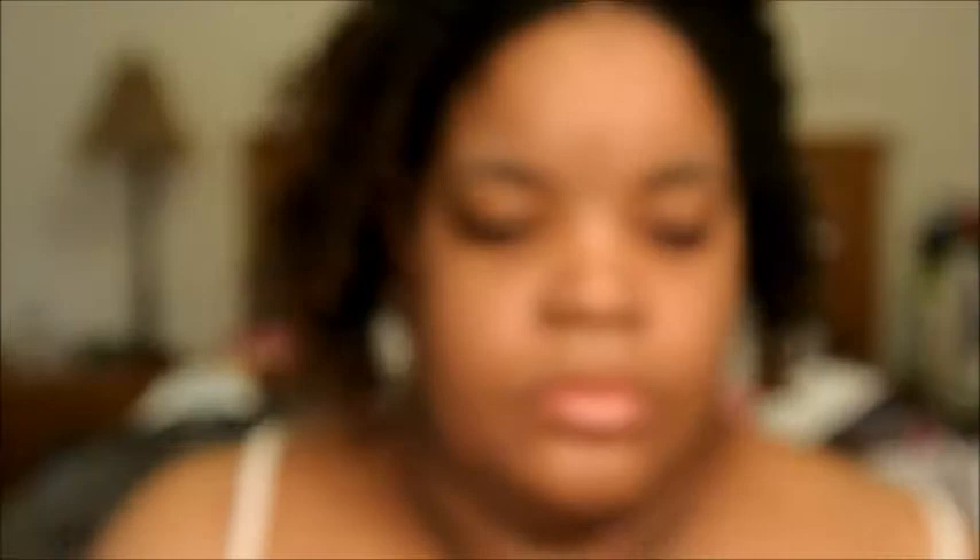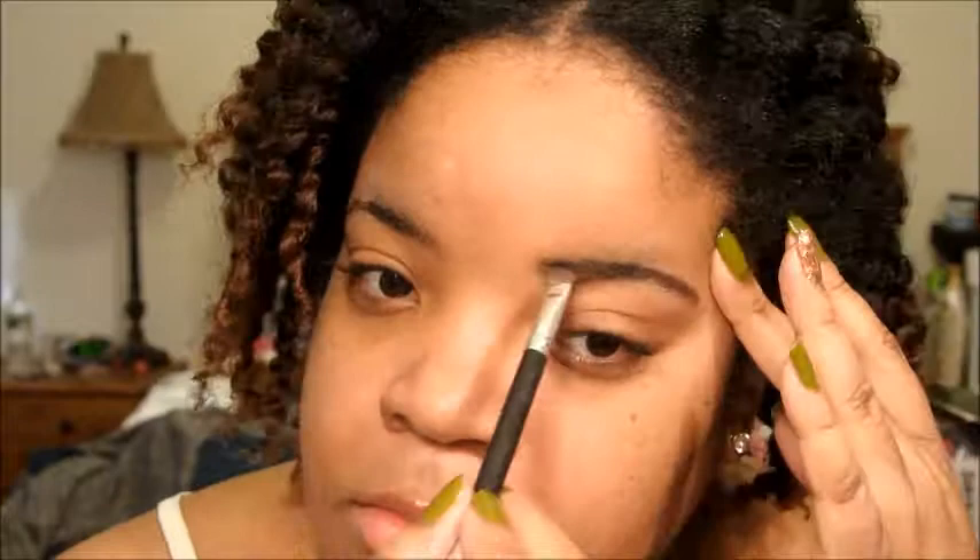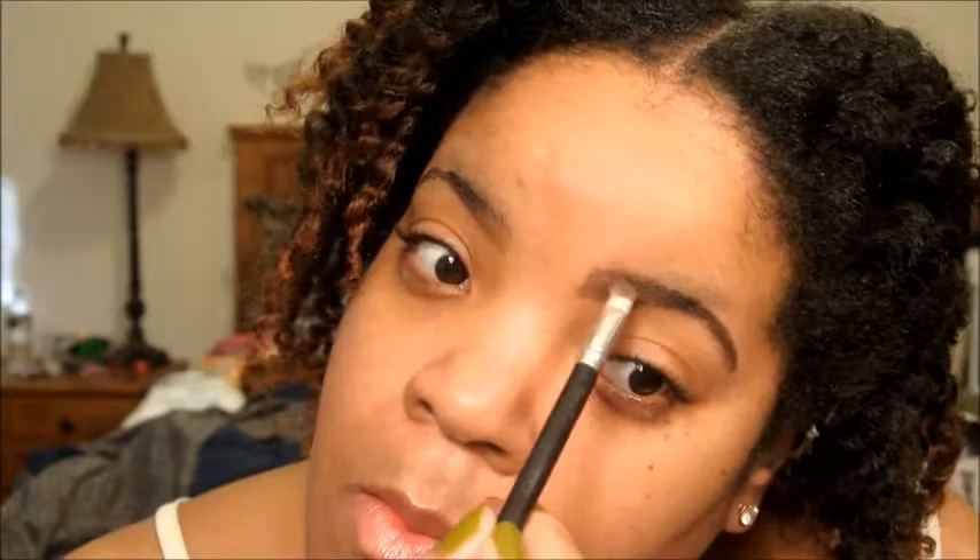Hey guys, as usual, I'm starting with a prepped and primed face. Today I'm using the Anastasia Dip Brow Pomade in the color Chocolate. This is my first time using the product, and I'm applying that with a flat angled brush. I'm basically just outlining my brows and filling them in.